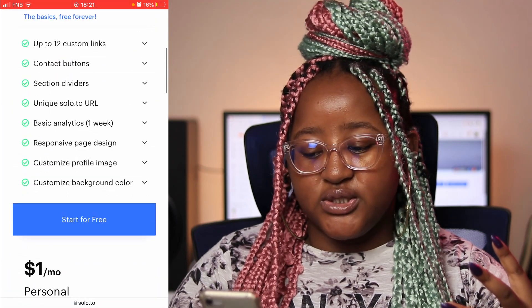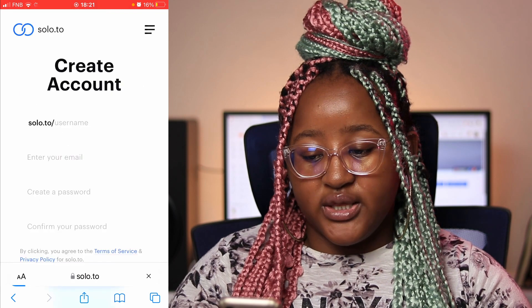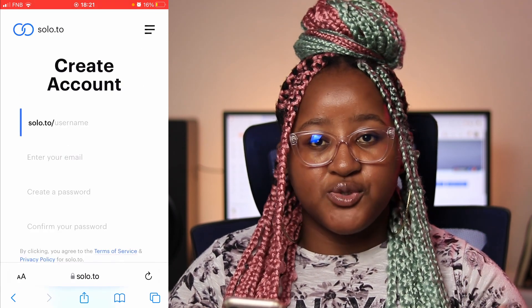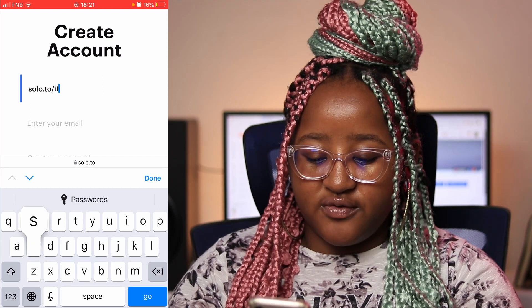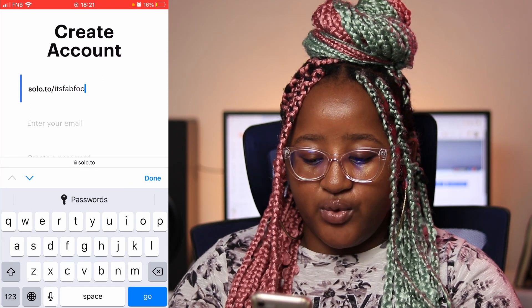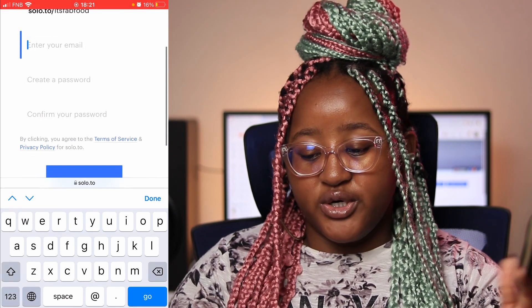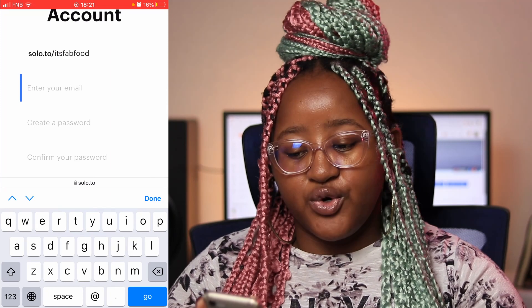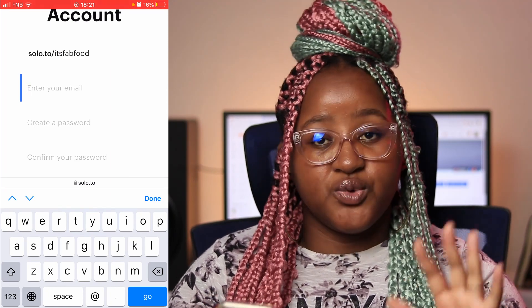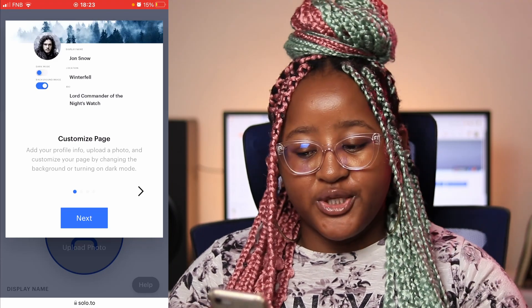So what you want to do is press where it says 'Start for Free.' Then you press on that button and sign up. I'm signing up for my food page, so it's called 'It's Fab Food' — I'm just gonna type that real quick and then enter all my details: my email, password, and everything else. We're just gonna browse through this part — you're gonna put in your email, create your password, and everything else.